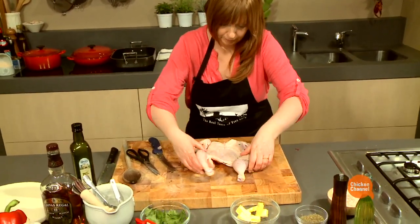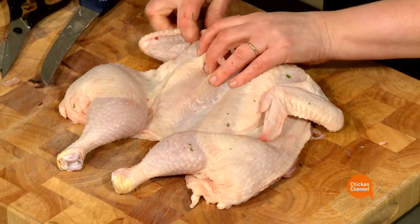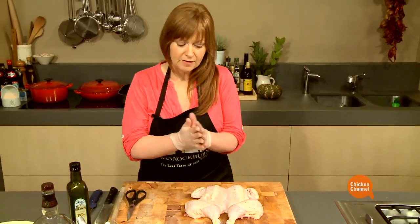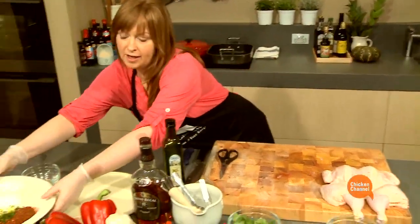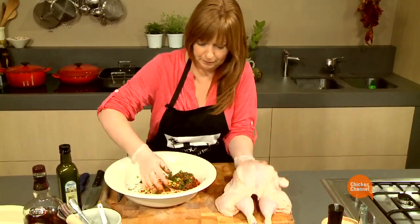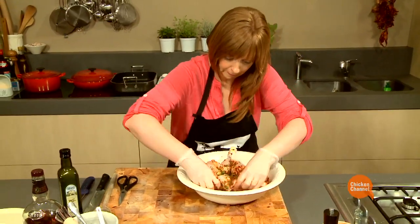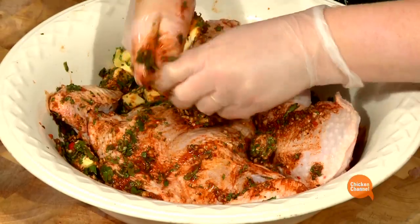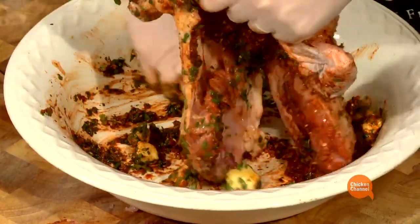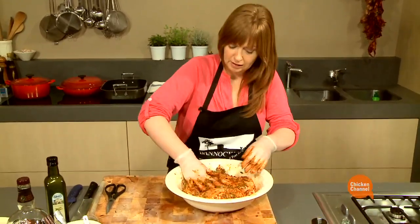Just pull that back, roll the bird over, and tuck the wings under. I've got some gloves on because this marinade can really stain your hands. I'll just rub that all over the chicken, and I'll put it into the fridge for an hour or two just to let that marinate.